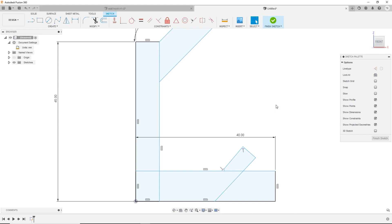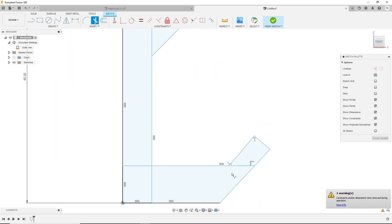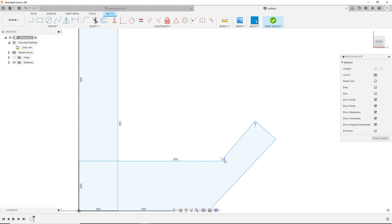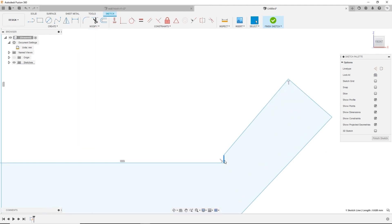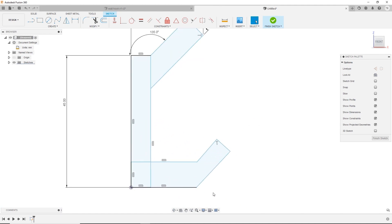If you'd like to use the Trim command, find these scissors and drag across the things you don't like. It will get rid of some lines and dimensions we've already put in, and that's okay. We're creating this rough lip shape here. You can delete lines and reconnect them. The point is that this is easy to manipulate and make into the shape we want.